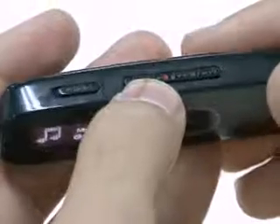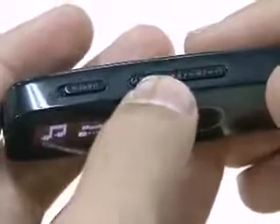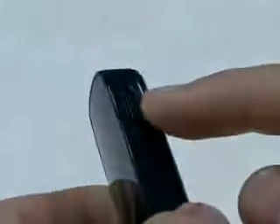You can set the user button for section repetition, DNSE, play speed, or play mode. On the bottom of the body, there is a switch for hiding the USB port. Pulling like this, the USB port comes out.